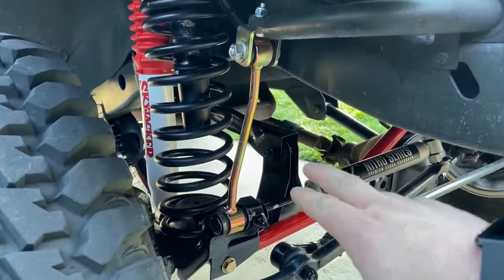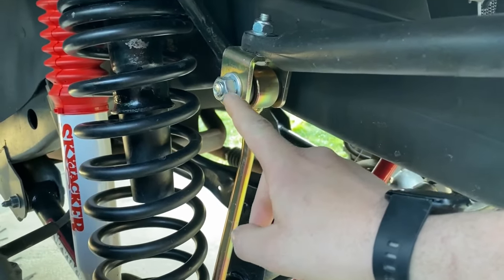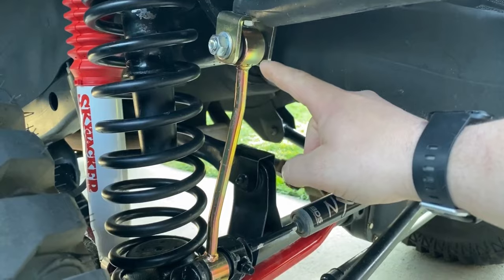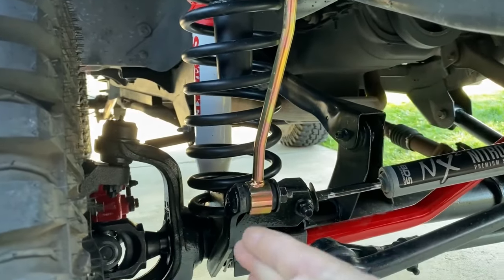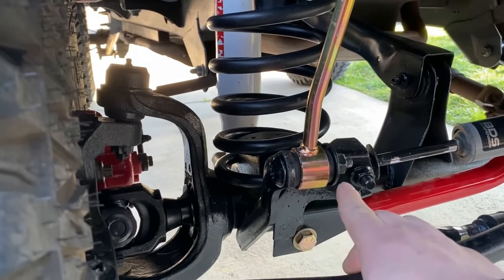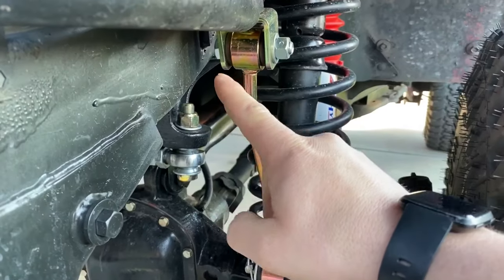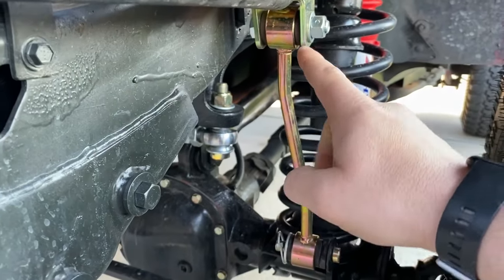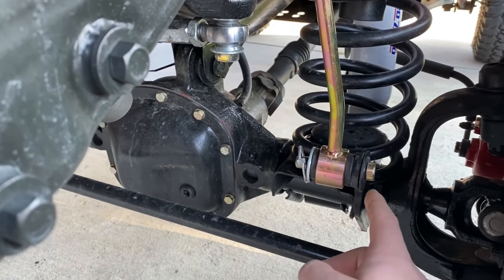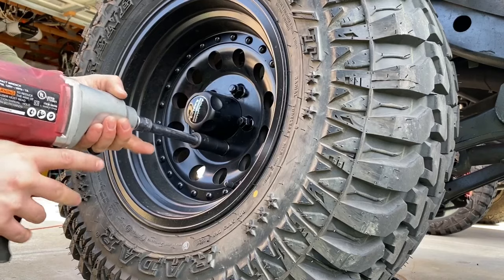Now install the sway bar end links. Bolt up the bracket and make sure the nut and washer are on the outside so you don't rub on the frame. The sway bar end link should be outboard but inboard of the axle frame mount. On the passenger side I used the factory bolt — to disconnect it you need a T55 Torx bit and a 19 millimeter wrench. On the other side I installed a quick disconnect pin so I can quickly disconnect the sway bar end links when going off-road.